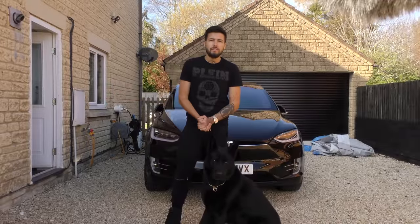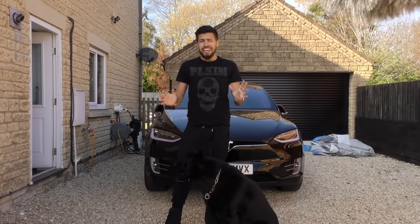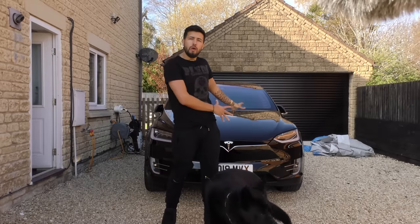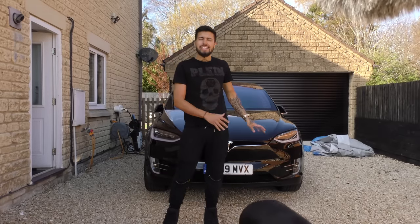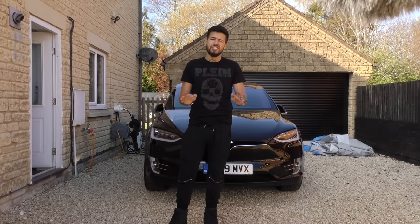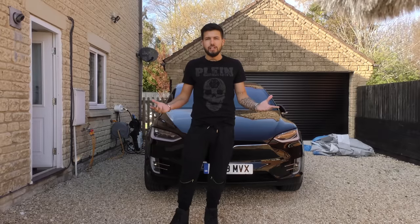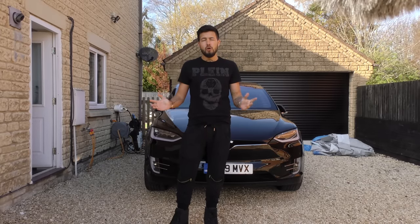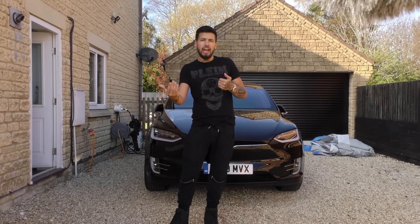Hey everybody, how you doing? It is Tesla driver here. I hope you're having a great day — today is actually quite a special one. I have got this with me for a day: this is a brand new 75D Model X and it's got all the software updates and features that mine for some reason still doesn't. So I thought I'd go through them all one by one and show you them. We're gonna start off with Sentry Mode, which is basically like a dash cam.